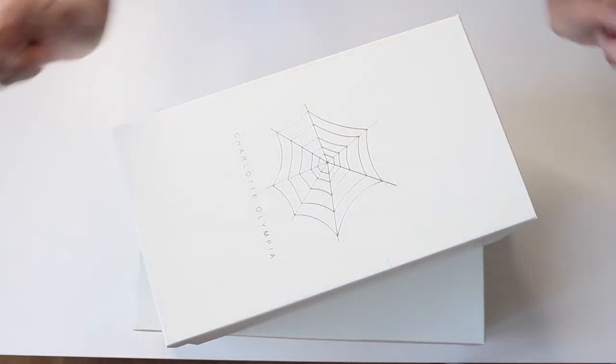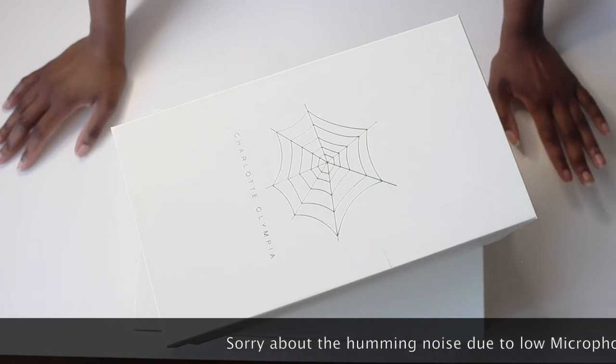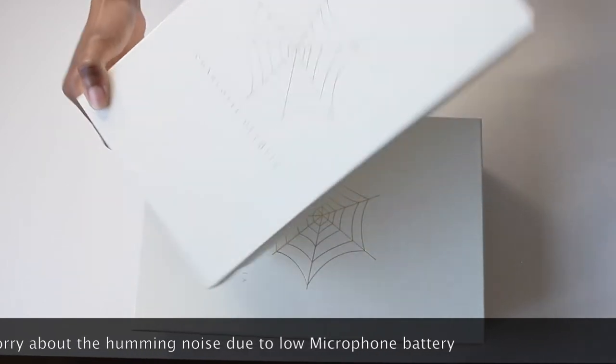Hi guys, welcome back to today's video. If you can't see my face, that's because today's video is an unboxing slash reveal of some new purchases that I have made recently. Today I have for you two pairs of shoes from Charlotte Olympia.